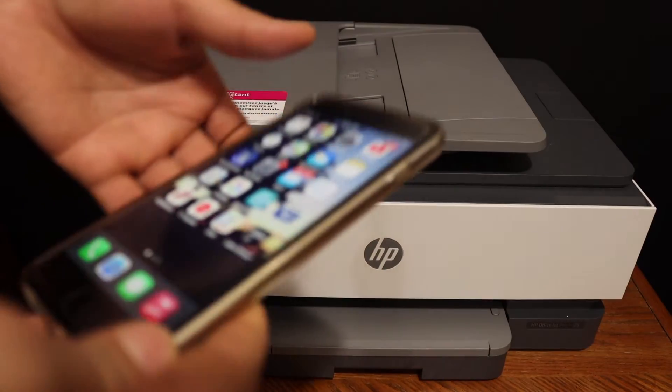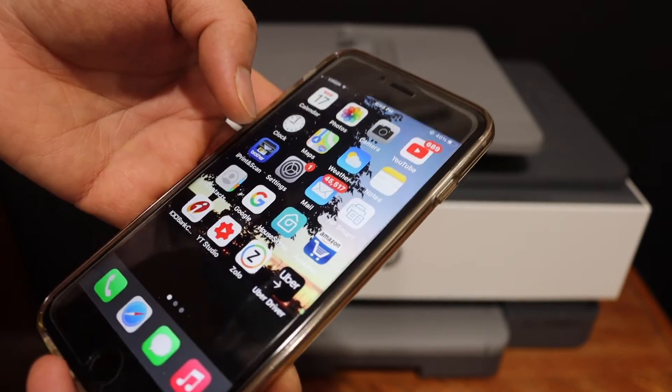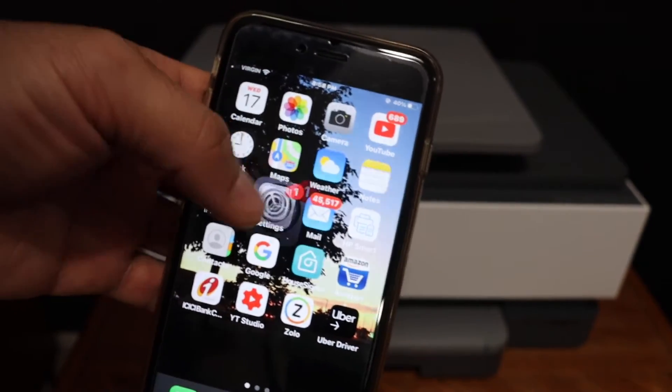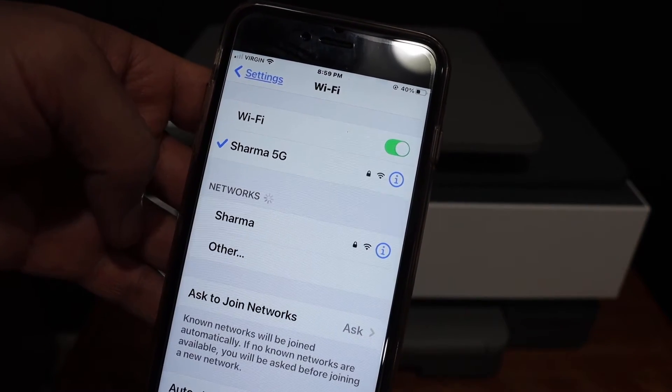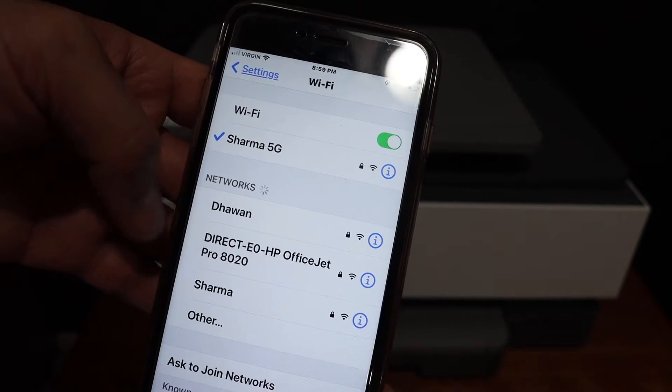The next step is to go to your device — for example, I have an iPhone here — so just open the Wi-Fi settings. In the Wi-Fi network, just wait for the printer's network to appear.